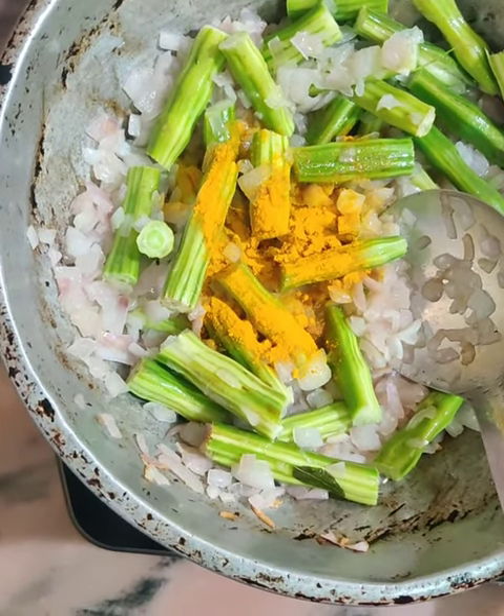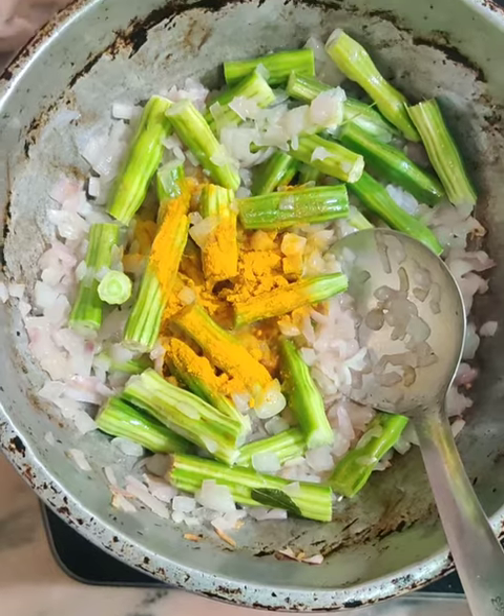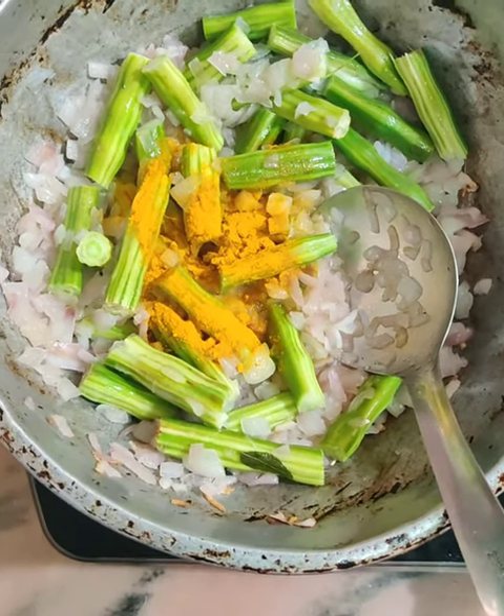If you eat it, you will need to taste it. If you eat it in the fry, you can taste it.